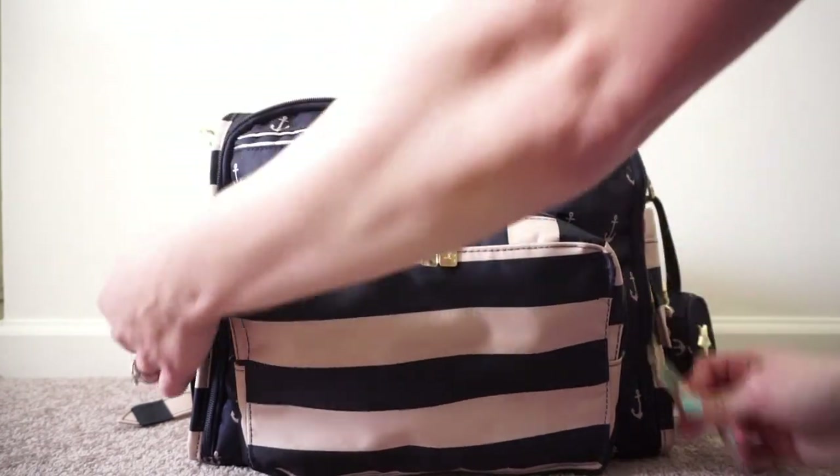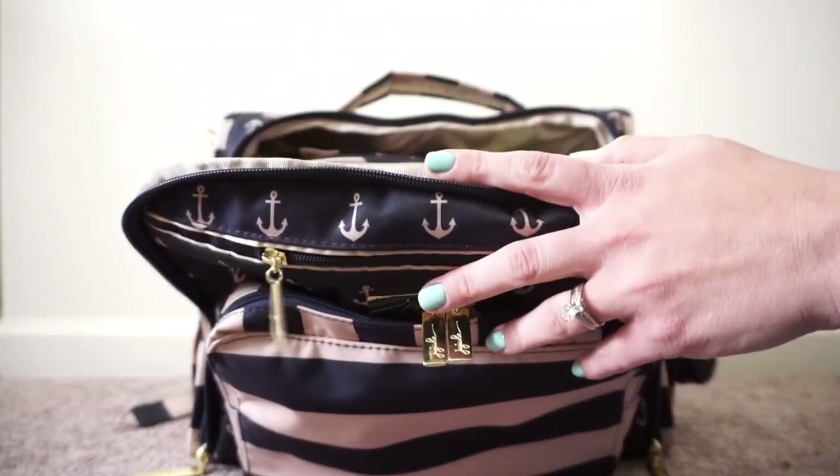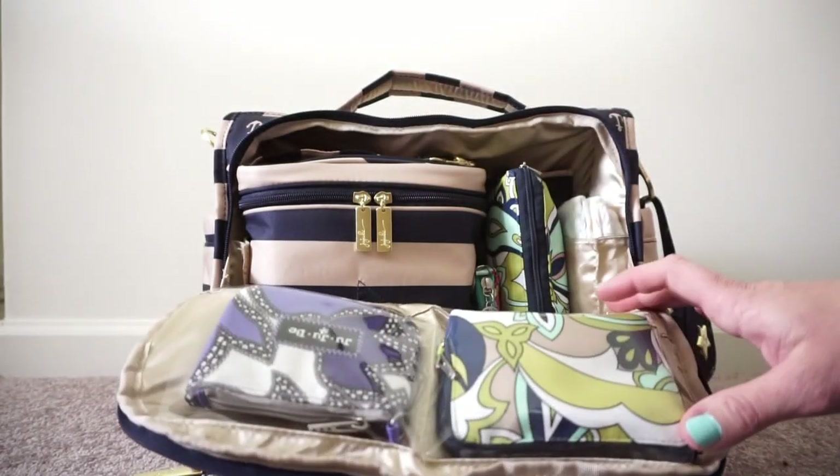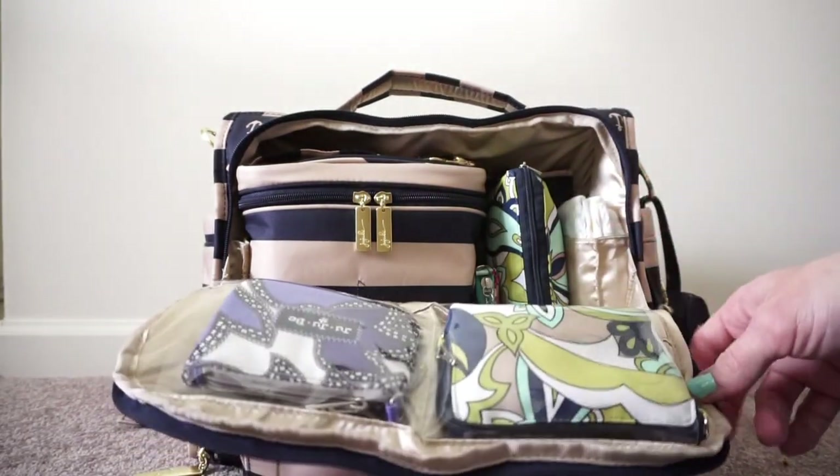In this zipper pocket up here I just have a pack of tissues. Now onto the inside — I don't have anything in the very back of the bag. I just find that I don't end up using that for anything, unless it's paperwork or something.